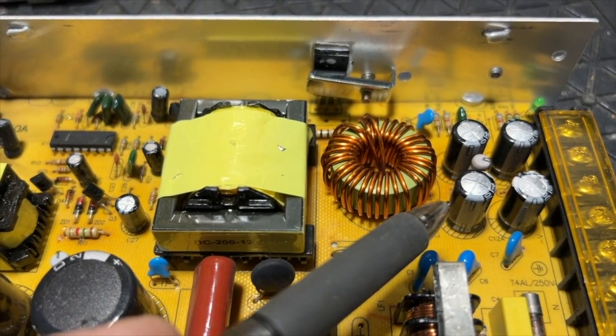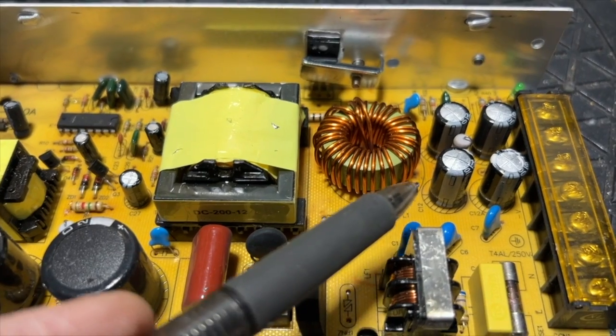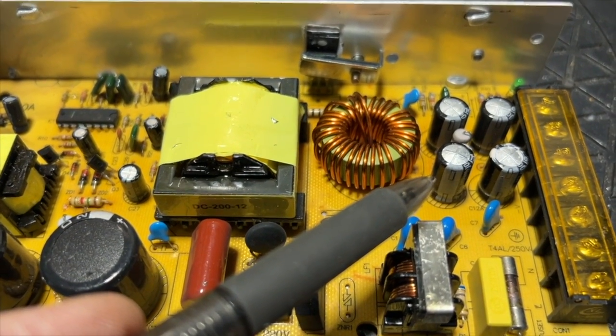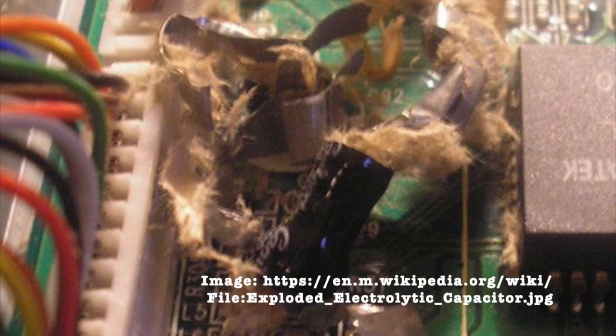If one of these capacitors had gone short, it's not likely that it would blow the fuse because they're on the secondary side. If one had gone short, ten amps or more would have gone through it. In that case, all that would be left would be two stubby wires and foul-smelling capacitor fluff, and that didn't happen.